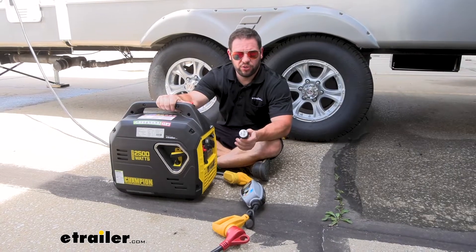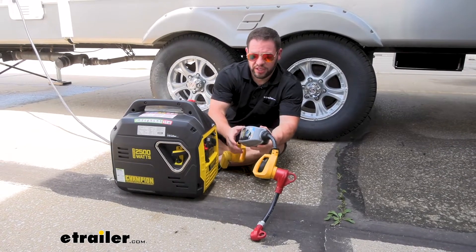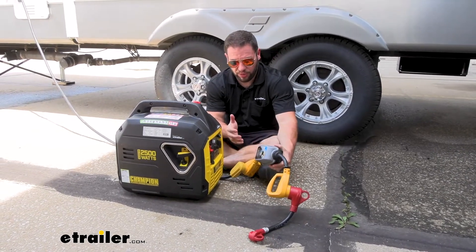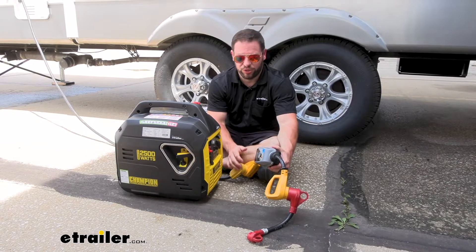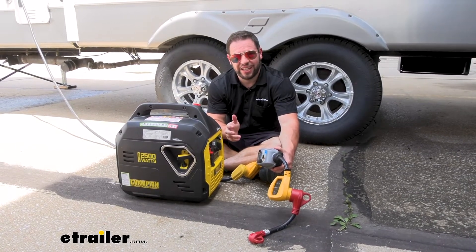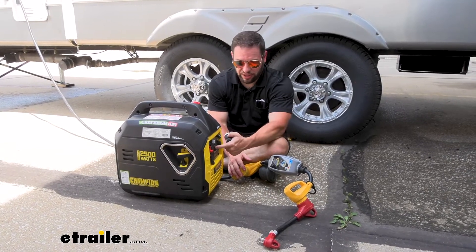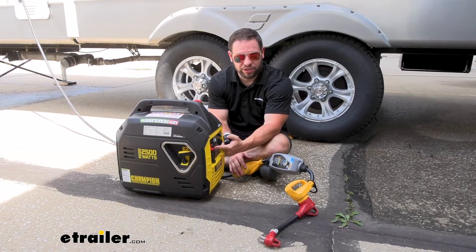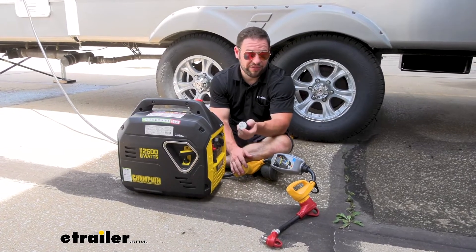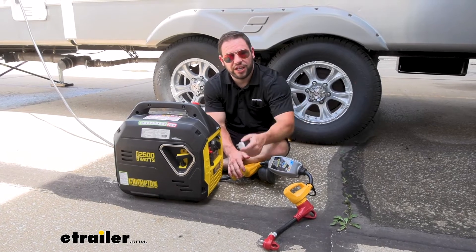Sometimes when you use one of your smart surge protectors with the lights on there that give you a code, sometimes it won't allow you to use the power because it says there's an error — you have a floating neutral or an open ground — it's going to detect that and think it's not usable power. What this adapter does is plug into the generator that has the floating neutral and create a bond so it doesn't have that floating neutral anymore. Then the codes should say it's all clear and you should have power.